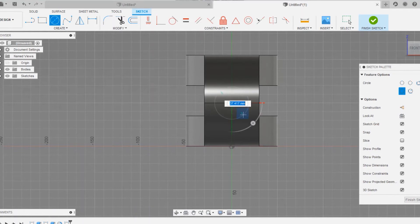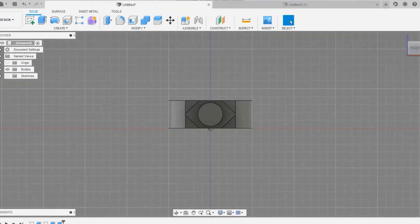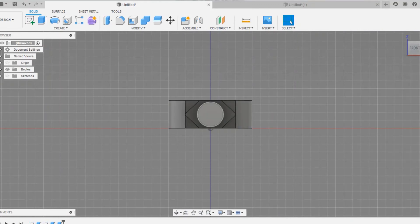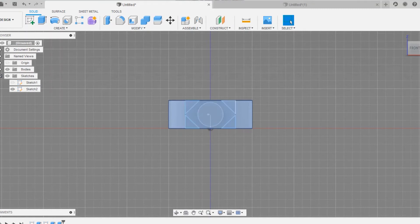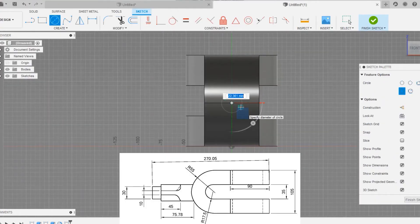We have easily completed the fork end. Now we are going to draw a circle and a square at the same end as the eye end. We need to measure the circle — the same as done on the eye end — it is going to be around 30mm.